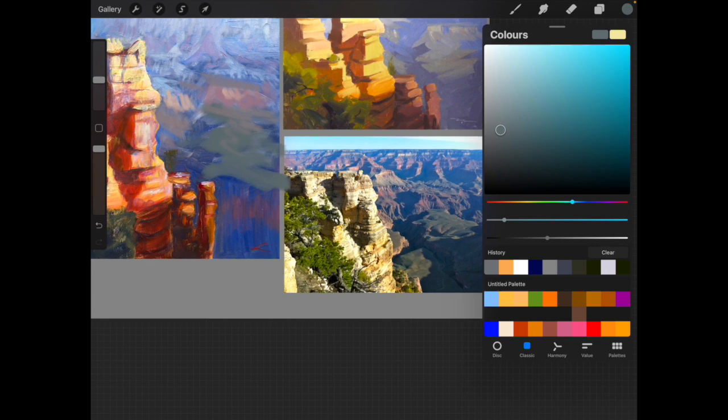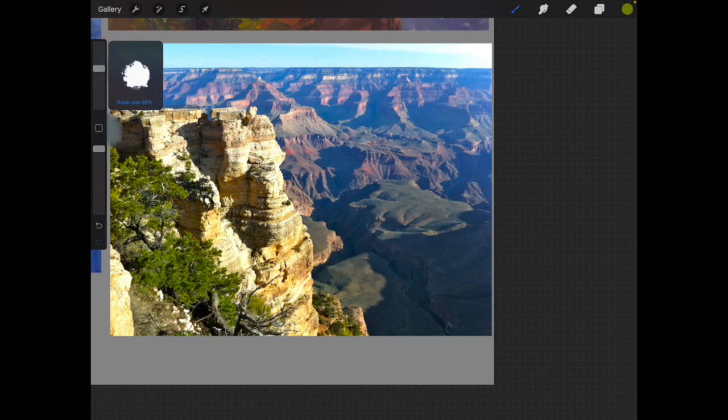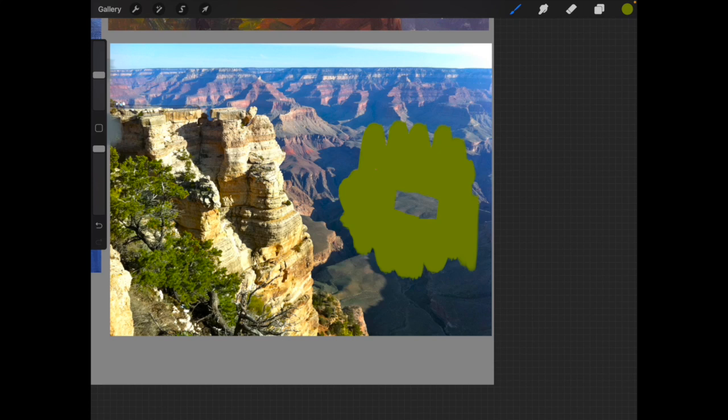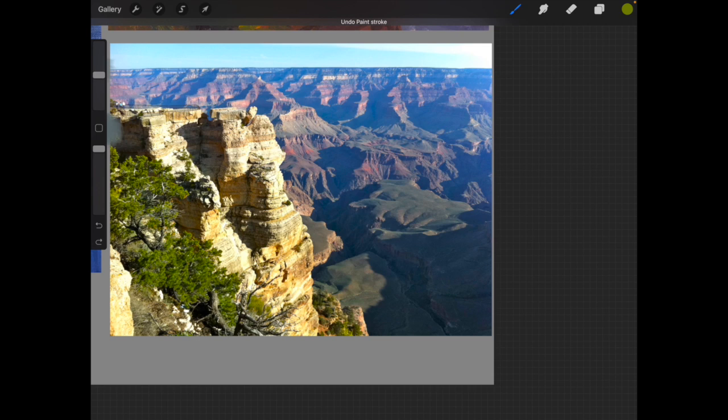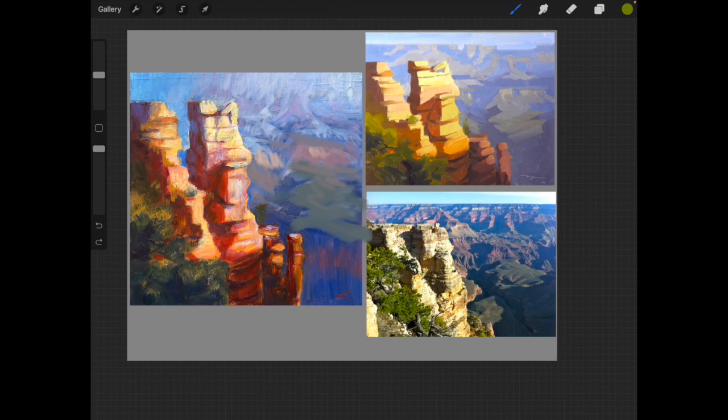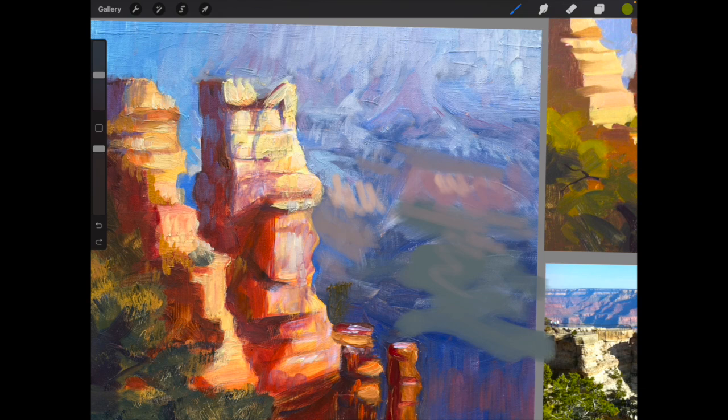If I surround that green in the background with this green from the foreground, you'll start to see that it actually looks gray — not so green. It's just that it's surrounded by that blue stuff that makes the color appear the way it does. That's all I would recommend you do — just be a bit more aware of the color relationships.